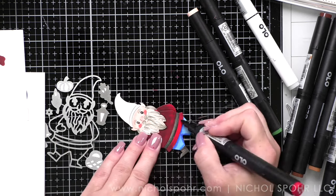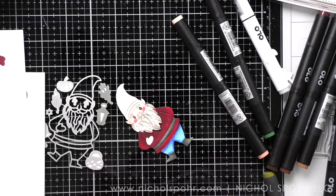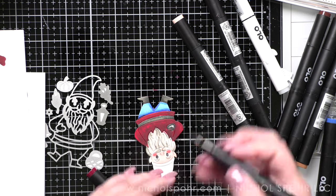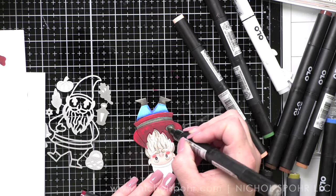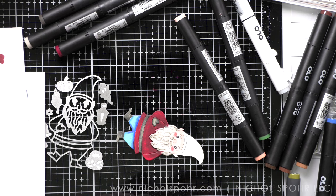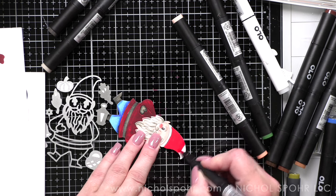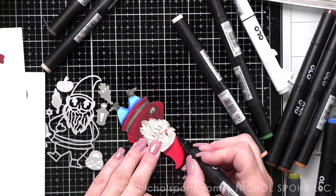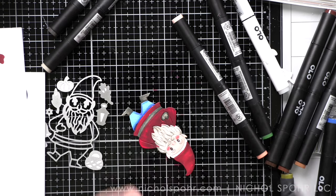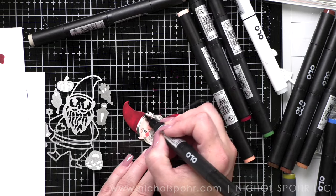I like working on a glass mat when coloring die cuts with alcohol ink markers because you can clean it up with a little alcohol swab, rubbing alcohol in a spray bottle, or even stamp cleaner — it wipes right away. Because you're working on a glass mat, if you've colored with red and then go to use a light color, if you touch your marker to the glass mat it will pick that color up and transfer it. So you want to have something handy to clean your mat periodically.